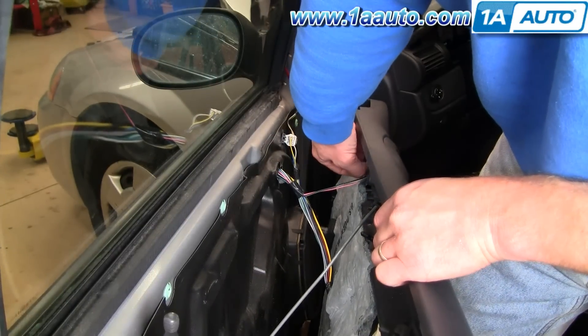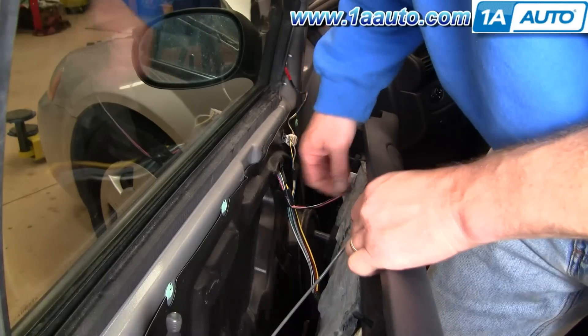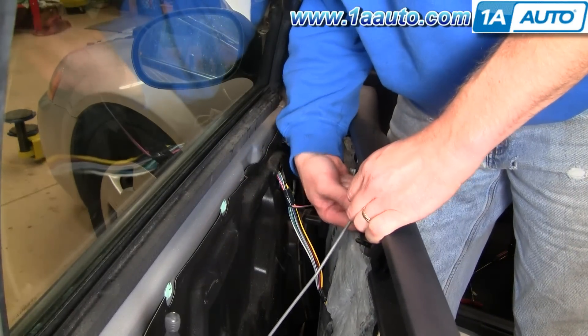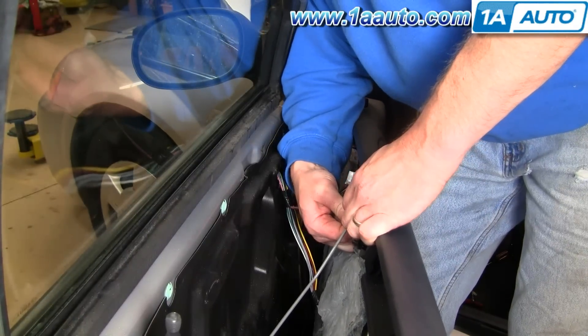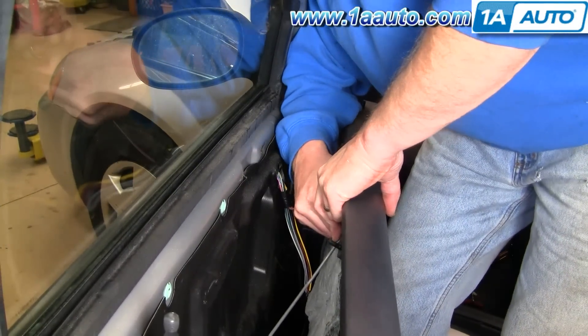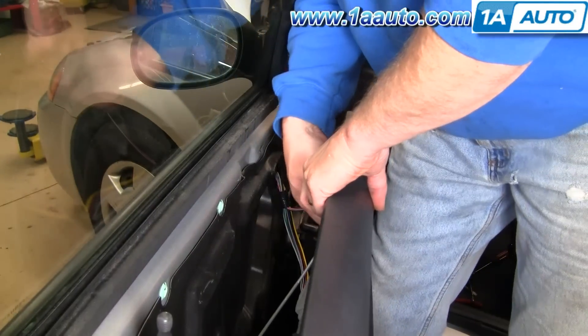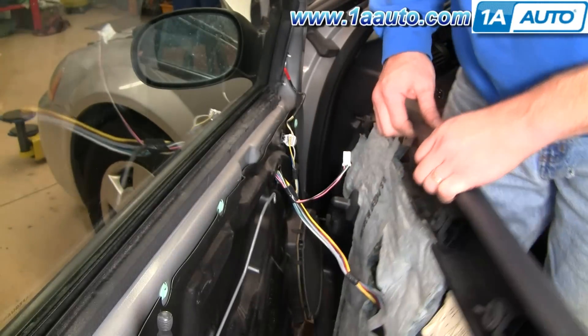Right here is your lock harness. Press the little button and disconnect it. On your latch rod there's a clip — reach in behind with your finger, pull that clip off, and the rod comes up and off.